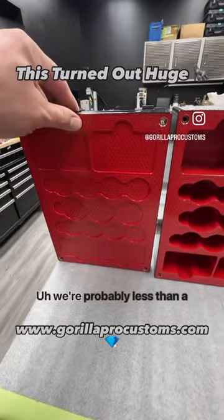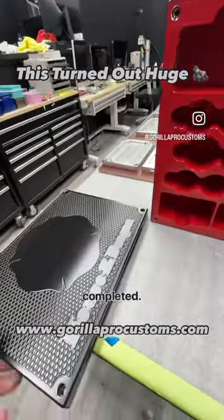So yeah, I'm pretty happy with it. We're probably less than a week away from being completed. Just want to give you an update. See you, buddy.